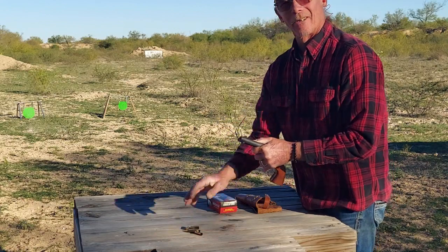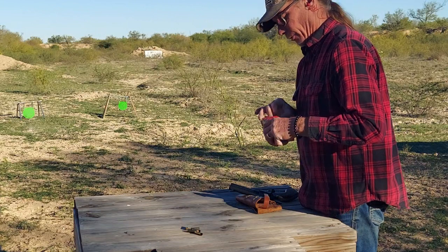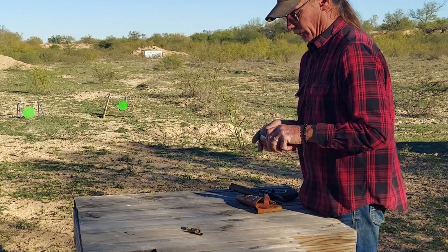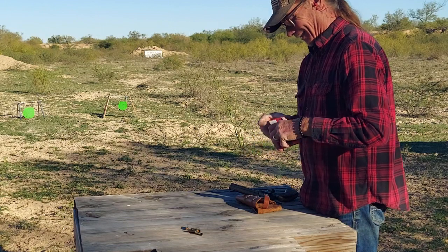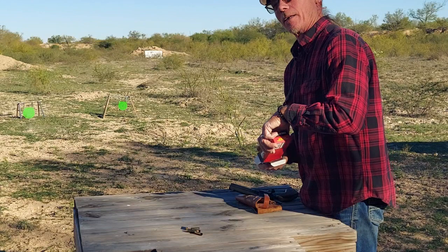The best thing is that target's just going to last forever. Well, we'll see — if I start shooting some rifle rounds at it, it may not last forever. We'll talk about that later.